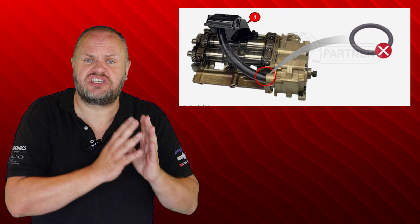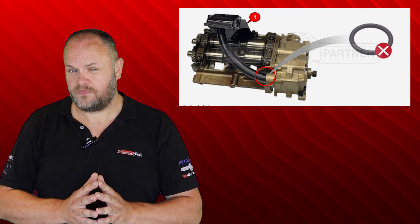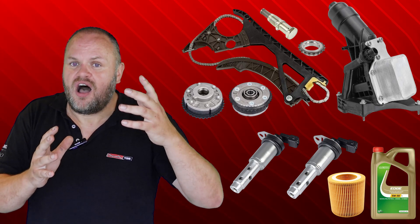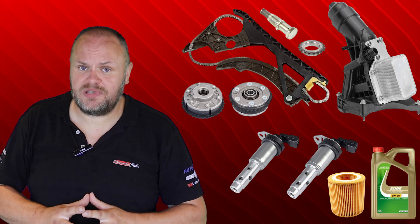You can probably understand how a simple fix like this can easily be missed without the right information. You can also understand how hundreds of euros of wrongfully replaced parts are a lot more expensive than a yearly subscription to DDTSB.